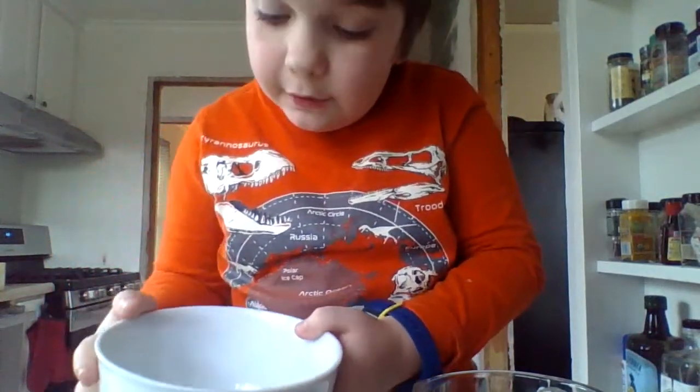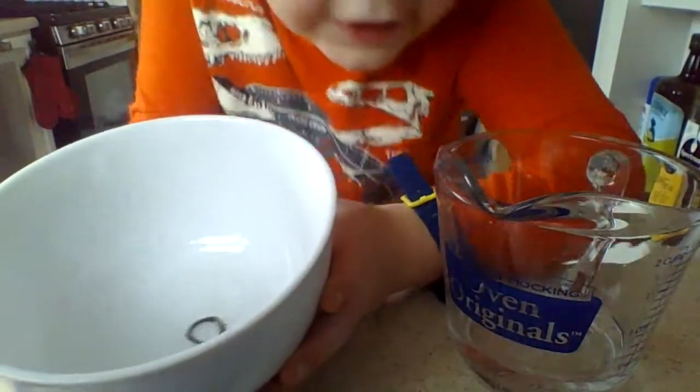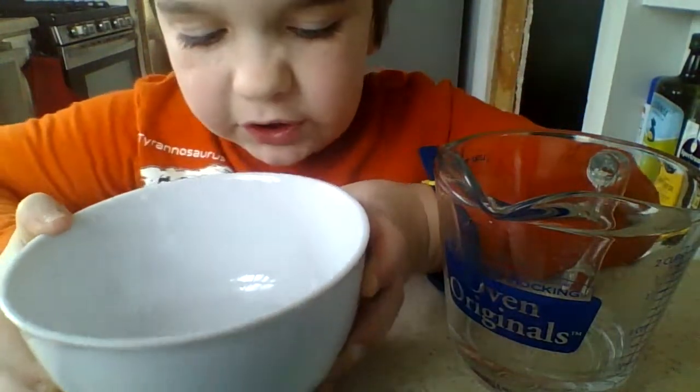And there we go! My stick figure is now in the bowl, floating around. And this is an extremely safe experiment, except if you spill it's just a little bit messy.